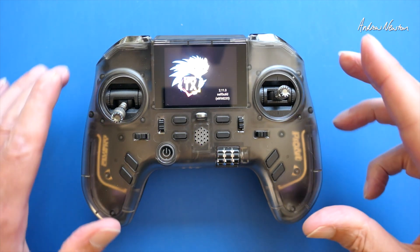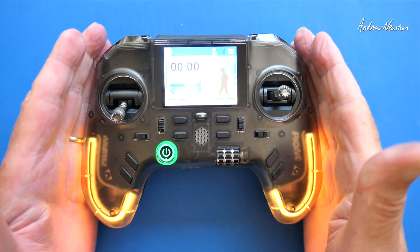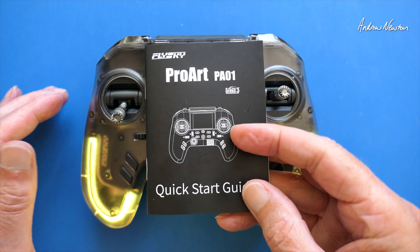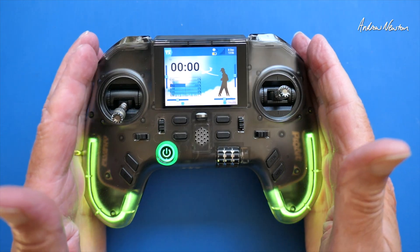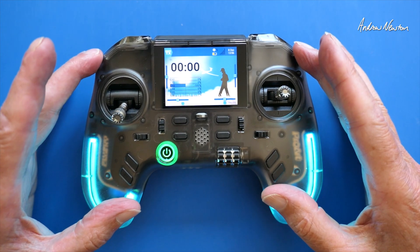Welcome to Flysky — yes, you are hearing correctly. Welcome to Flysky. This is the new radio from Flysky, the ProArt PA01, running EdgeTX and with the option of AF-HDS3 protocol or ExpressLRS.